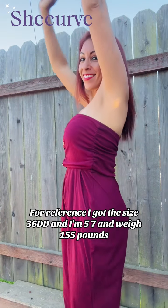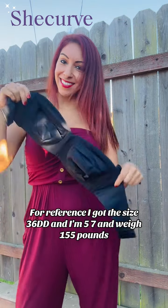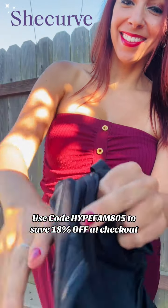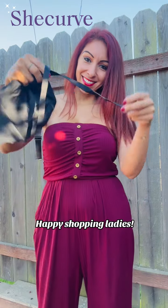For reference, I got the size 36DD and I'm 5'7 and weigh 155 lbs. I use the same size as I do for other bras. Use code HYPEFAM805 to save 18% off at checkout. Happy shopping, ladies!